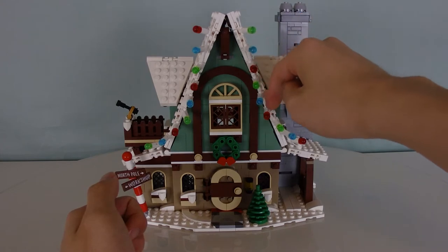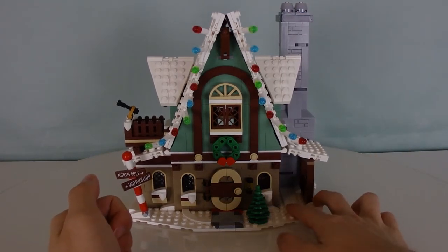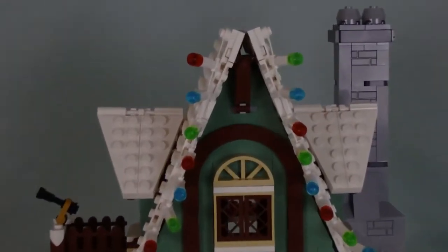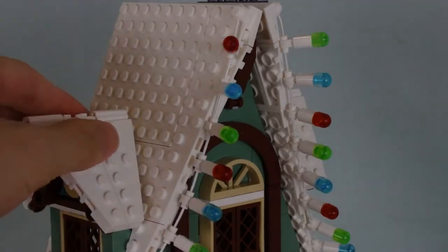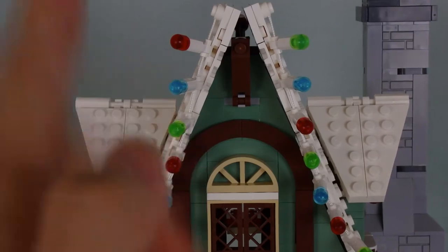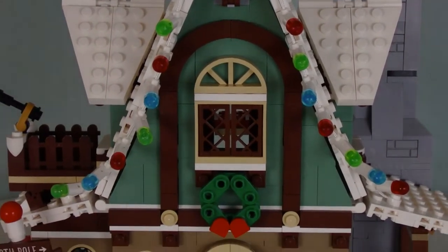There's a nice array of colors going on in these lights — you have green, blue, red, green, blue, red — just a nice Christmas pattern going on. So with the lights out of the way, let's take a look at the roof. The rest of the roof is all white because this whole thing is covered in snow, which is good. And the design of the front here also looks pretty neat.